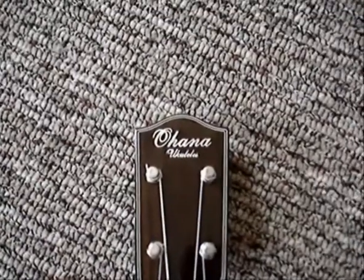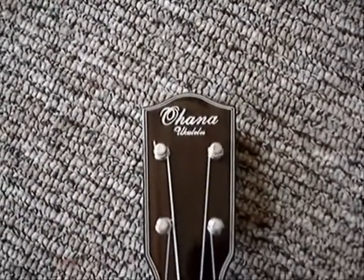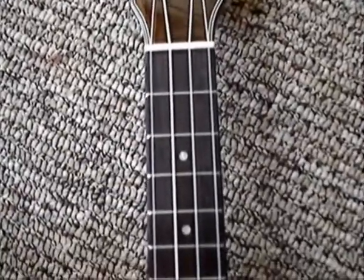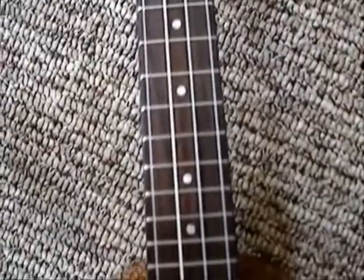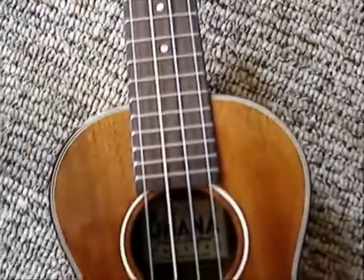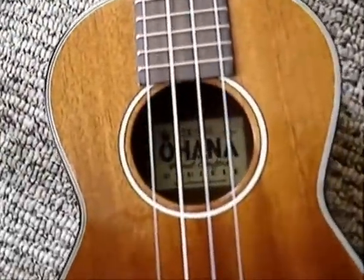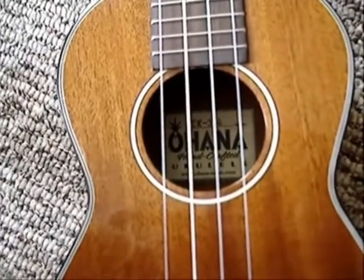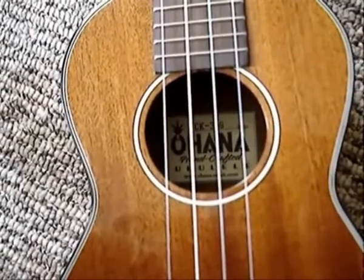Now let's take a closer look at the details. Here we have pearl dot inlays. And here — look — this is absolutely the cutest thing. It is shaped like a pineapple. That is wonderful.